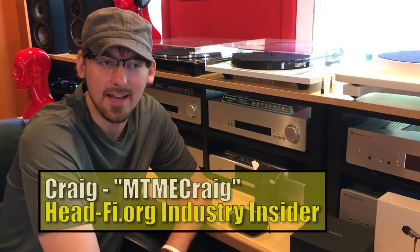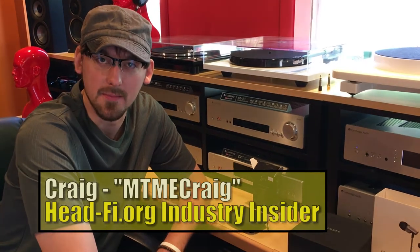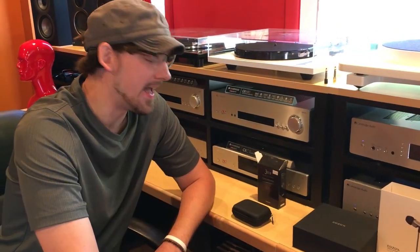Hey guys, I'm here at Music to My Ear. My name is Craig, I am the head fi rep for Music to My Ear. I had some different in-ear monitors that I wanted to talk about. I've been listening to them for some time and I really enjoy all of them for different reasons.